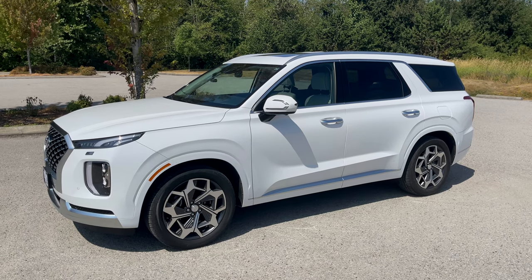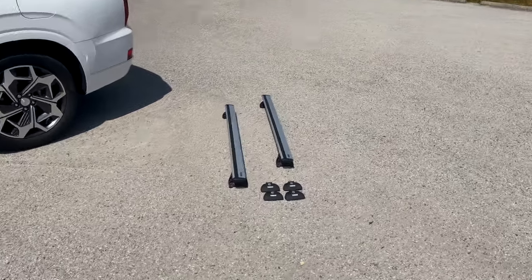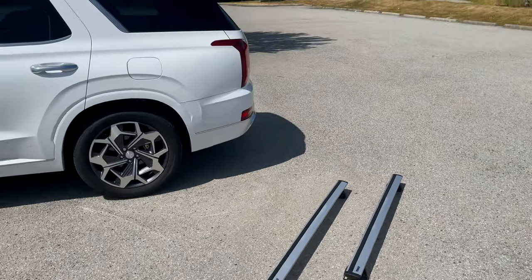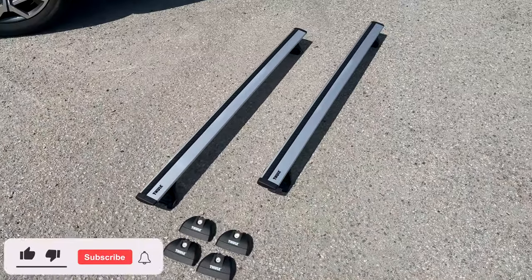How's it going everyone? This is my 2021 Hyundai Palisade and we are going to be installing the Thule Wing Bar Evo Roof Rails right here, and then I've got a Thule box that I'm going to put on top of my Palisade as well, so you guys can get a demonstration on how awesome these are.